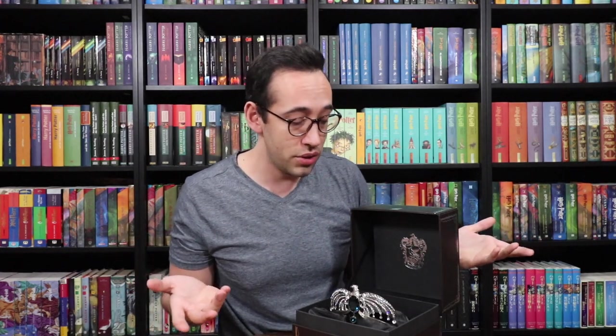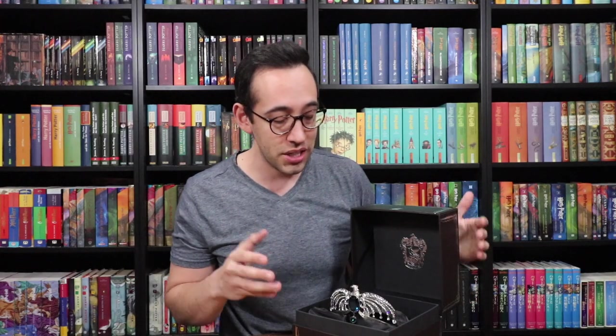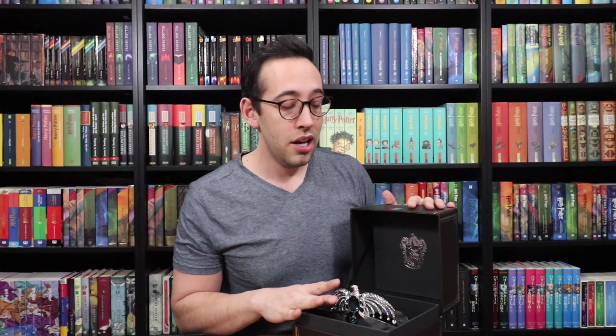If you don't mind if your diadem is used, I would first check eBay to see if there is a used one for sale. A lot of times you can find Noble Collection replicas on eBay for a lot less expensive if they're used — and used could mean it just sat on a shelf and was displayed and never actually touched or handled. So if you don't mind if yours is used, I would check eBay first. Another tip: I wouldn't recommend purchasing this from the Wizarding World of Harry Potter — they sell it there but charge $150 for it, so you can purchase it directly from Noble Collection for less money.